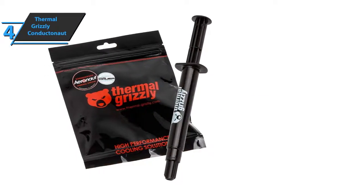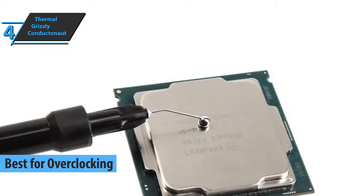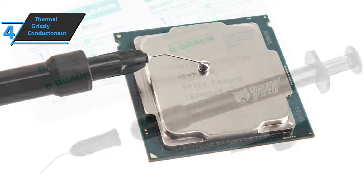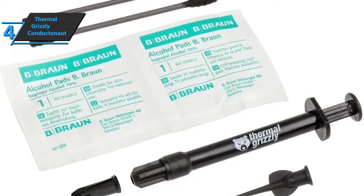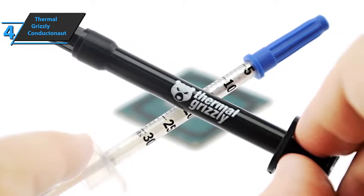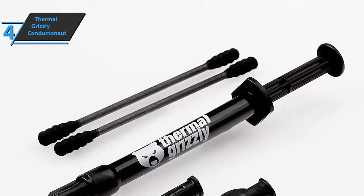The next product we will talk about is the Thermal Grizzly Conductanaut, which in our humble opinion is the best thermal paste for overclocking that can be found on the market in 2021. Thermal Grizzly wants to optimize heat dissipation between heat exchangers and refrigerators for a wide range of cooling solutions. Hamburg-based Thermal Grizzly claims to offer enthusiasts high-performance heat transfer products. There are four different products when it comes to thermal paste, and Conductanaut takes on a special role. This mixture of tin, gallium, and indium is electrically conducive, and there are other special features that must be taken into account when using the device.